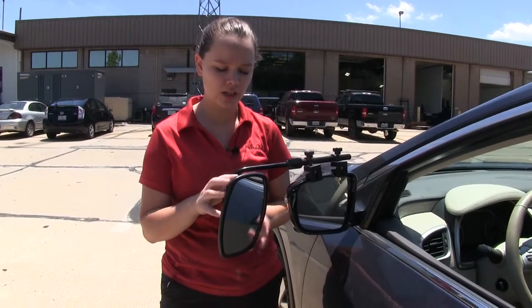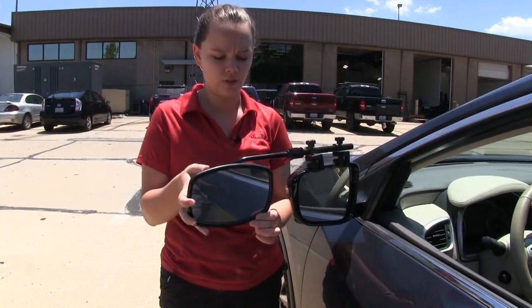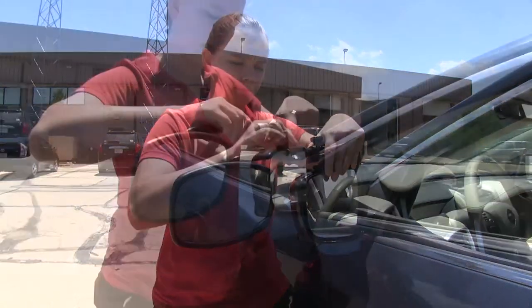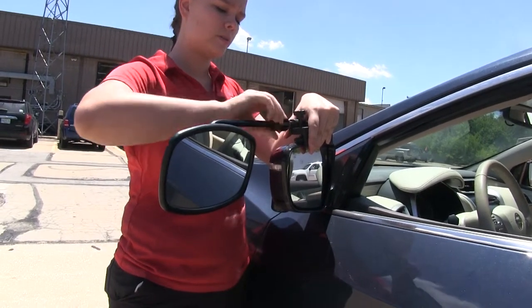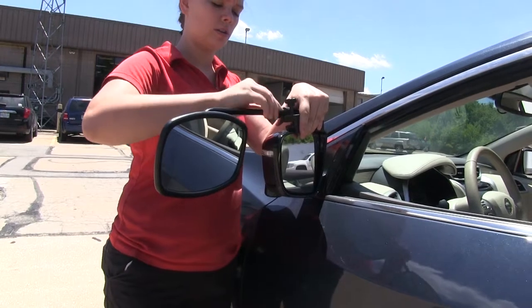Our mirror is fully adjustable to change our field of view. We can also lengthen our field of view to the side. If we undo our nut here at the top, then widen our field of view even more. You always want to make sure that you do tighten down your nut once you get it into your desired position.